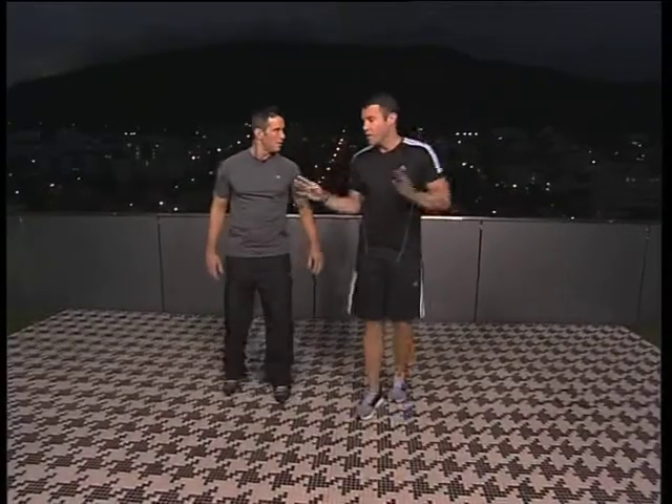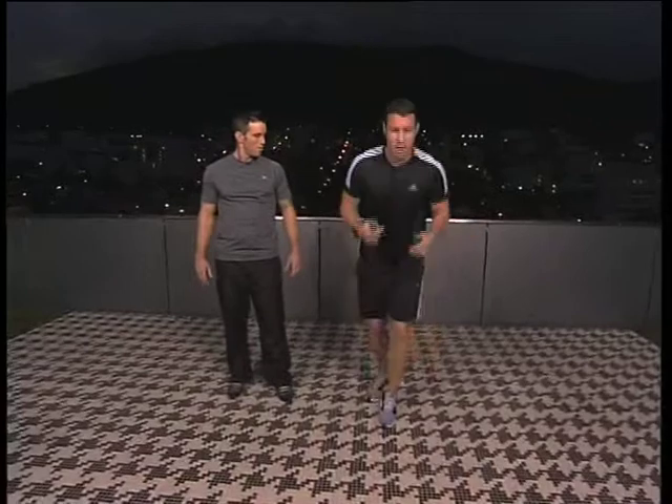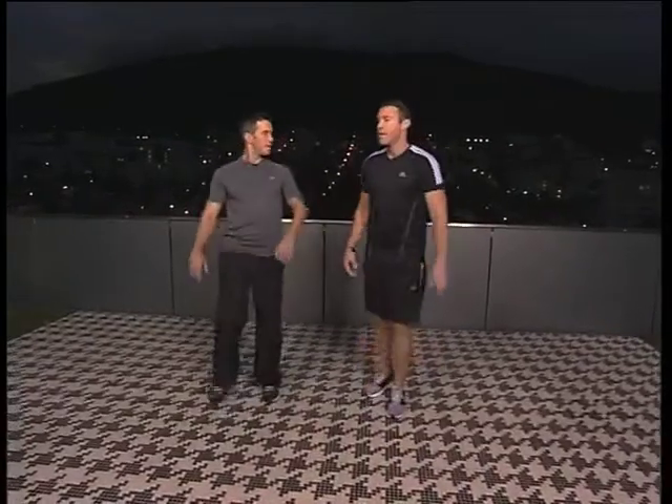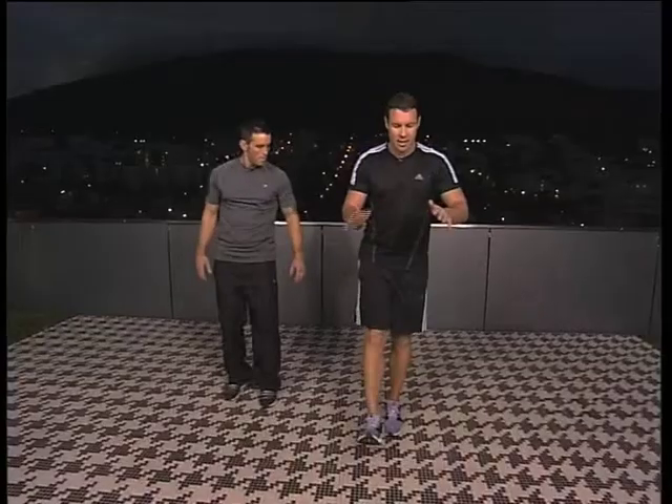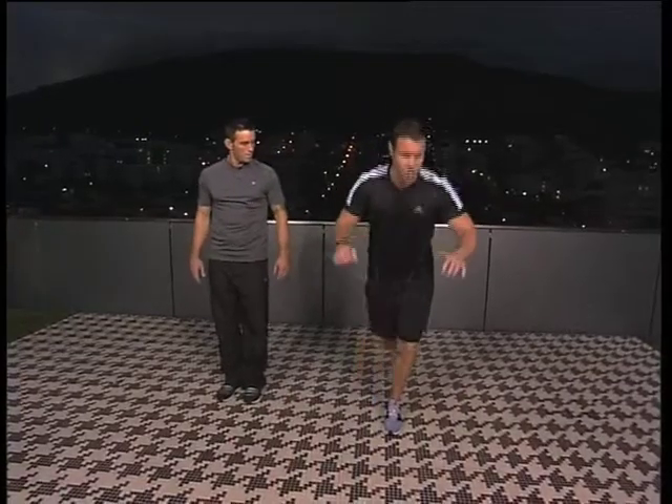So we've got our two basic exercises — basically just going forward and then straight back. The last one I just want to show you is where we can sort of adapt it. All we're going to do is take our right leg again and swing it all the way around.